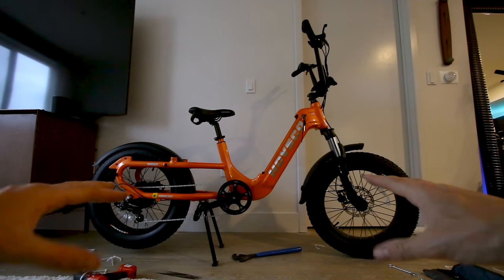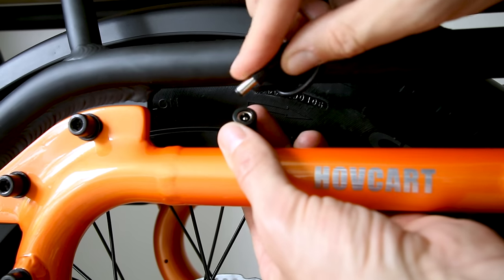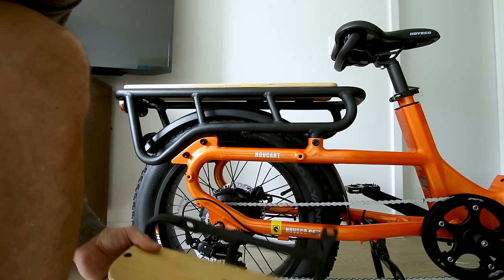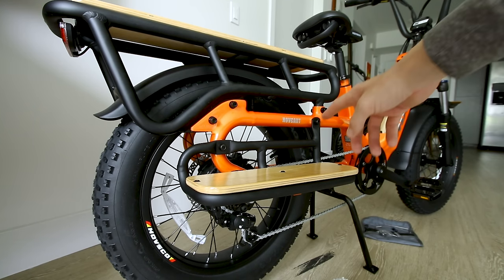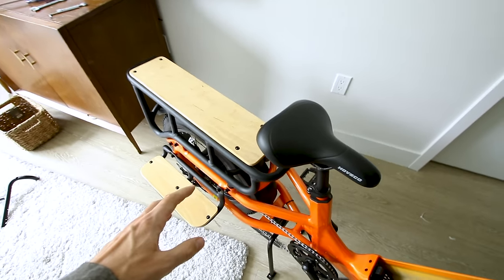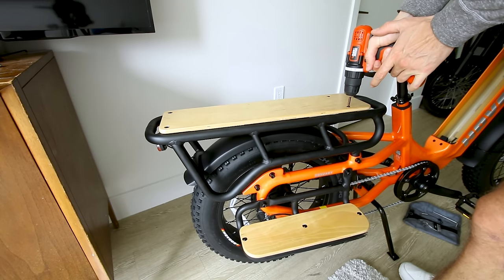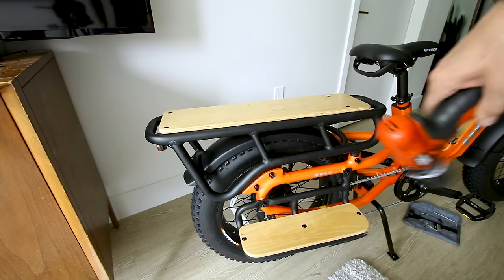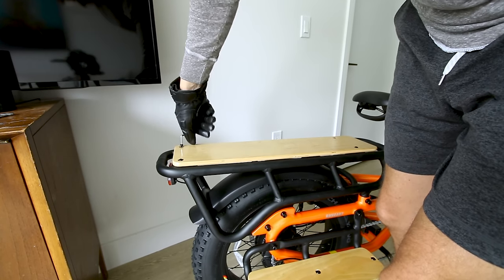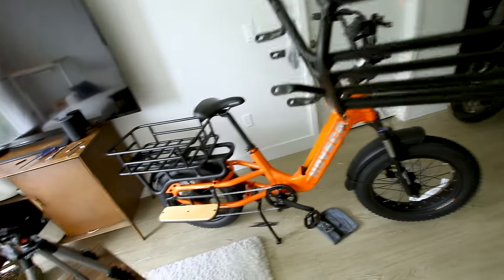The kickstand goes here — here's how the kickstand works. Here's what the bike looks like before you put the stuff on. The integrated tail light plugs right in. Let's try a floorboard — this thing's turning into a real cargo cart. So this is one configuration, but let me show you what the rack looks like. We've got to take the board off first. The wrenches feel terrible on your fingers, but here's what the rack looks like.